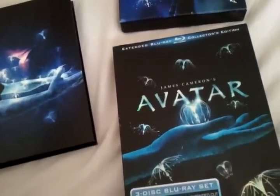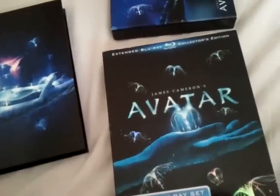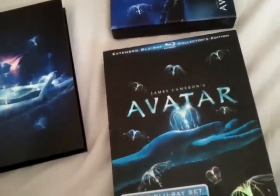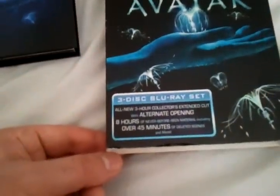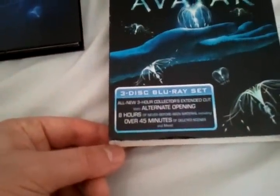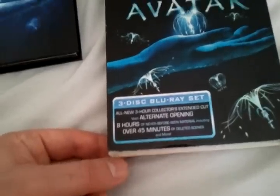Hey everybody, Chris the Blu-ray Critic back with another Blu-ray review. This time we're taking a look at the extended cut of James Cameron's Avatar. This is the collector's edition, which also includes an alternate opening and over 8 hours of never-before-seen material, including over 45 minutes of deleted scenes.